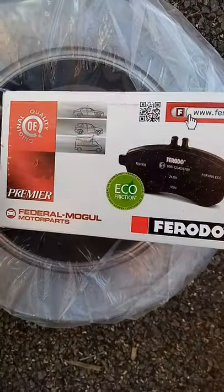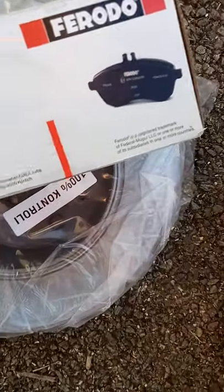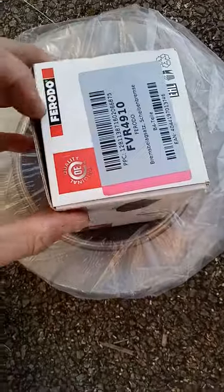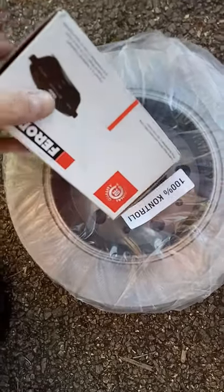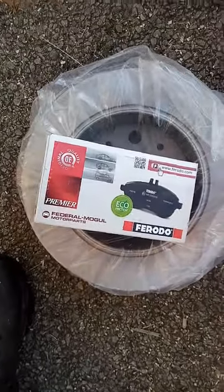So I've ordered some new ones and a male - it tells you all the details. I'm going to pair them with Deferrodo Eco Friction pads. I think all the bits are in that box, not checked. So join me with this job and let's see how we get on.